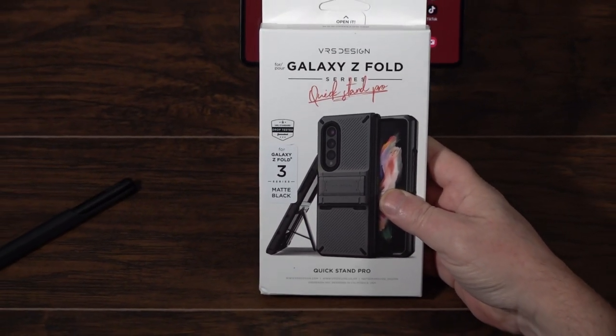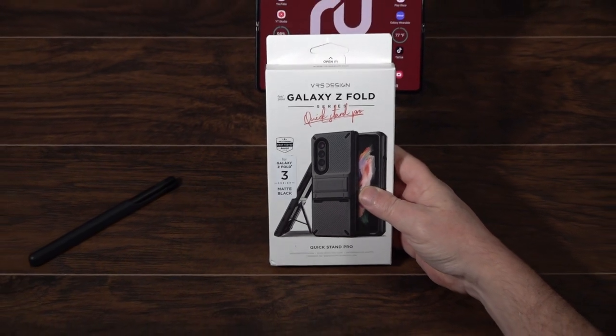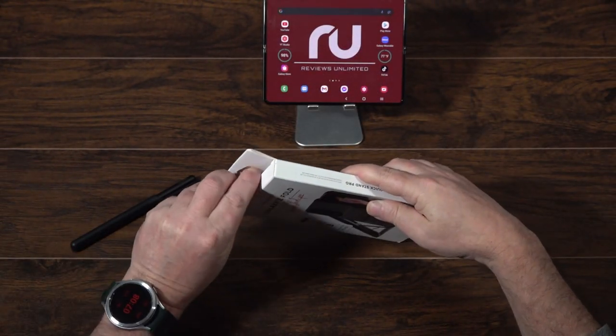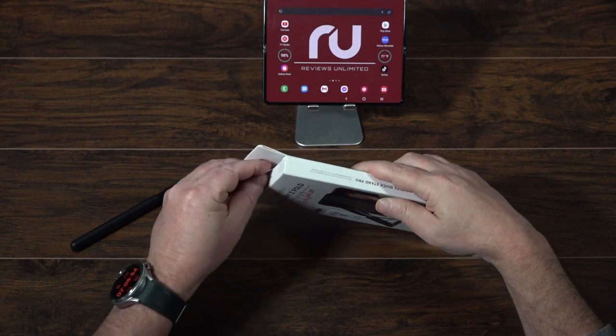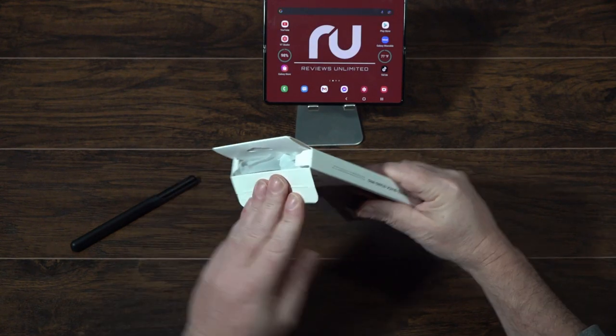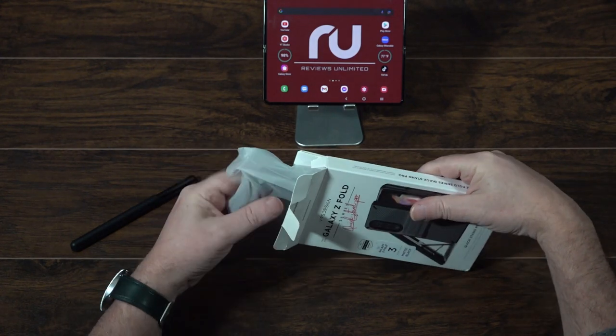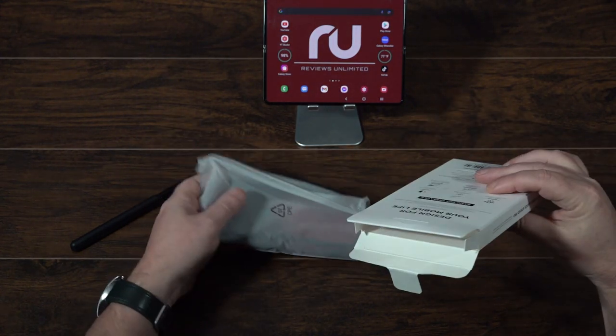I've been super busy at work, so I have a lot of Z Fold 3 and Galaxy Watch 4 videos among other things coming out, so definitely stay tuned. I'm going to combine a lot of these cases and try some different things out for everybody.